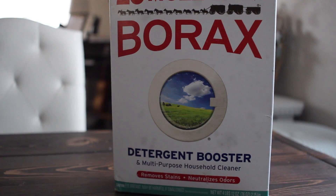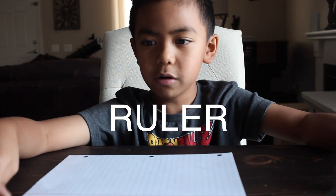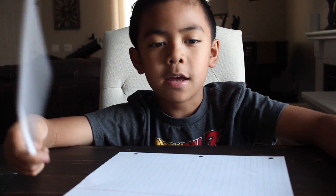You'll be needing some borax, pipe cleaner, ruler, pencil, paper, water, and food coloring. The first thing is math in this.